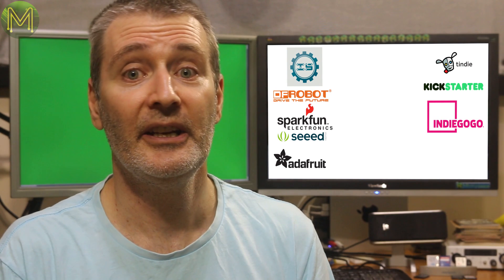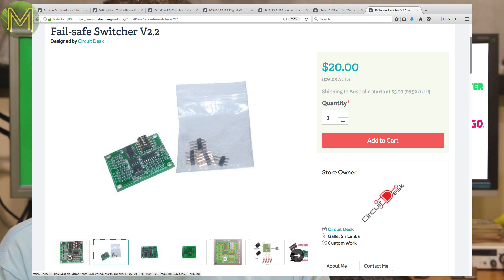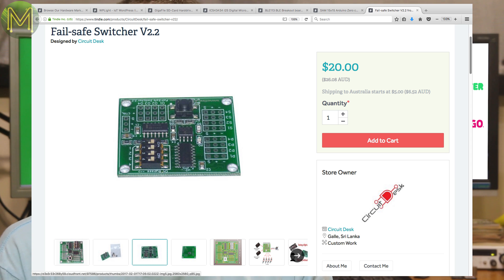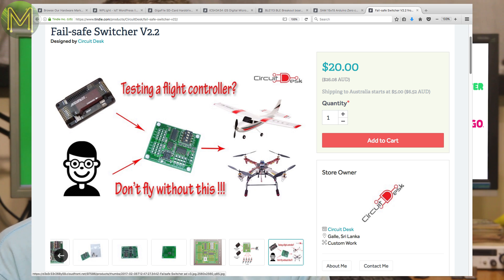And if you're into drones, this small board will automatically switch between two different RF signal sources. Useful if you have two RF transceivers onboard for short range and long range, or for just testing out new transceivers.